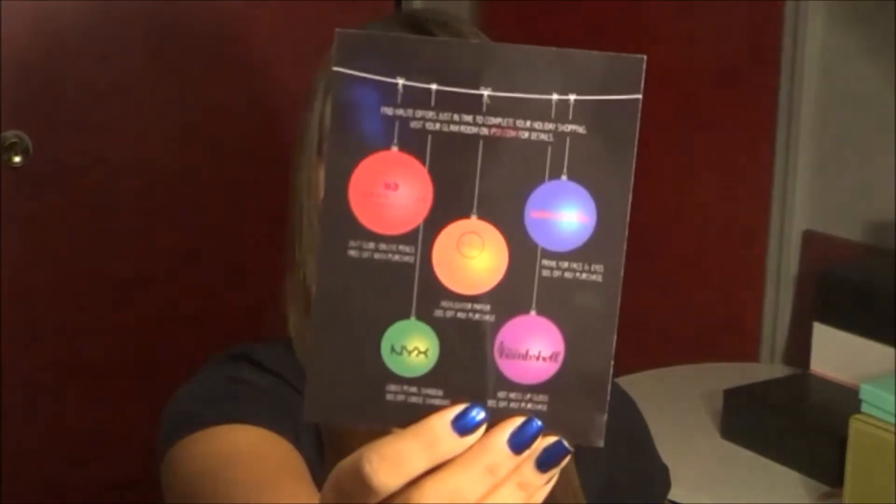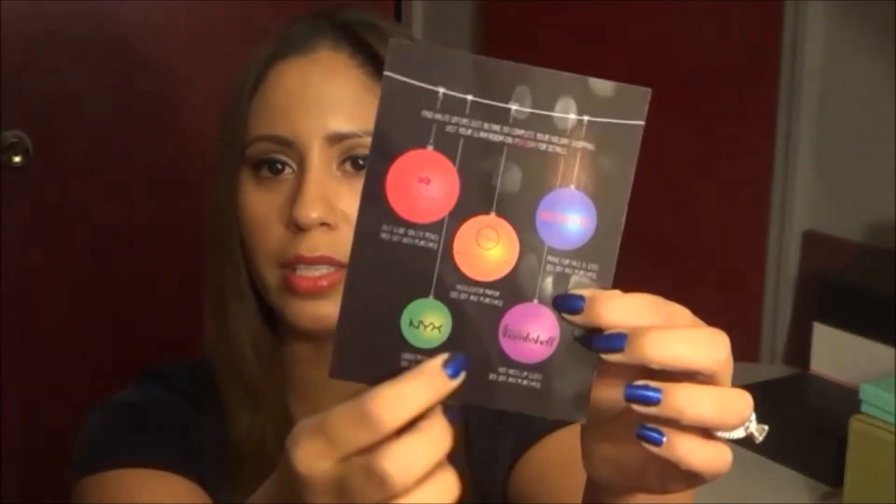It would even work as a stocking stuffer. And here are the offers from Ipsy — 'Happy Hot Holidays' is the card, with little ornaments on the back listing the companies from the products we received this month with little discounts. They don't put the codes on the card itself — you have to go to your Ipsy profile or directly to the website to get the discount codes. I really like that they do this every single month. It's a great way to get people who try out the products to go ahead and purchase them, which is ultimately what these companies want.